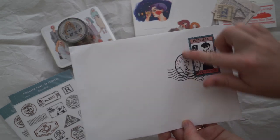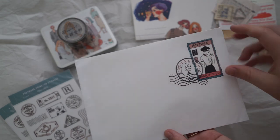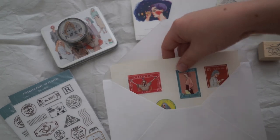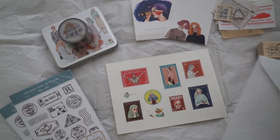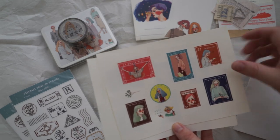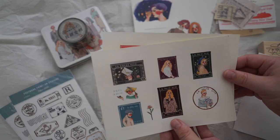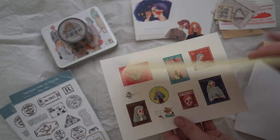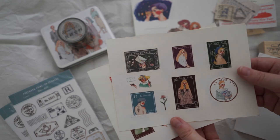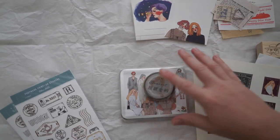Look how beautiful that postage stamp is — that must be an actual rubber stamp. Very very pretty. Oh, I forgot about these — how lovely! These are stamps like you'd put on a letter. I love these so much. I'm going to put these on my snail mail packages that I make. These are just so so beautiful. Alright, let's open up the stickers and the washi tape.